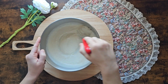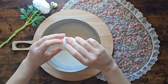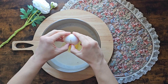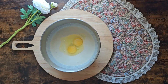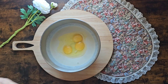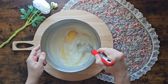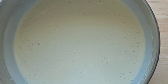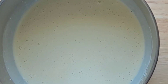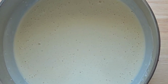Mix that together until it's smooth and now add in your eggs. We're going to be mixing until you see bubbles start coming at the surface. It's going to look like that, then cover that with some plastic wrap and sit it out for 30 minutes.